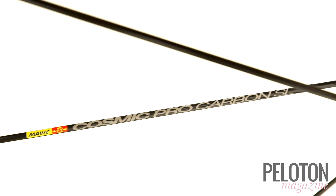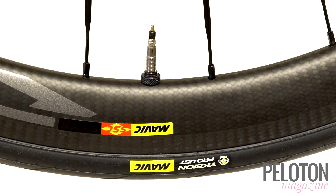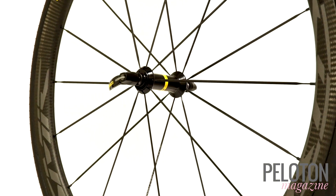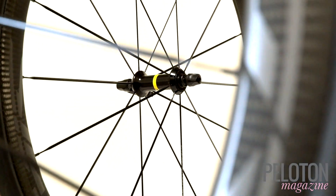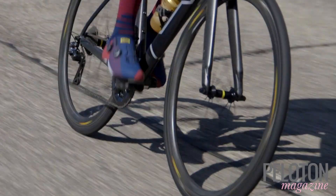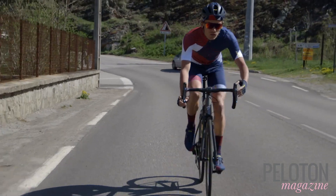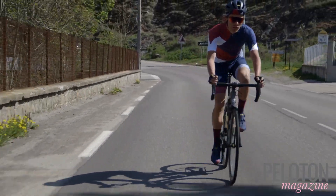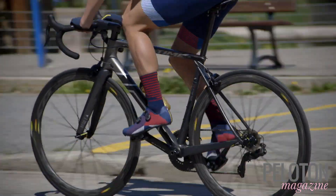The Mavic Cosmic Pro Carbon SL UST wheels are 40 millimeter deep carbon clinchers based on Mavic's new UST road tubeless standard. The rims feature a 25 millimeter wide blunt aero profile, enabling the wheels to reduce drag at both the tire leading edge and interior rim leading edge at the back half of the wheel. It's a shape that is both fast and stable, even in heavy crosswind. In fact, it's been shown to shave 10 watts off a rider's effort at 40 kilometers per hour versus a standard box section rim.